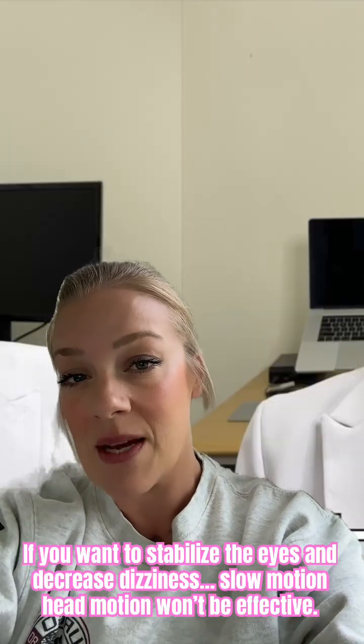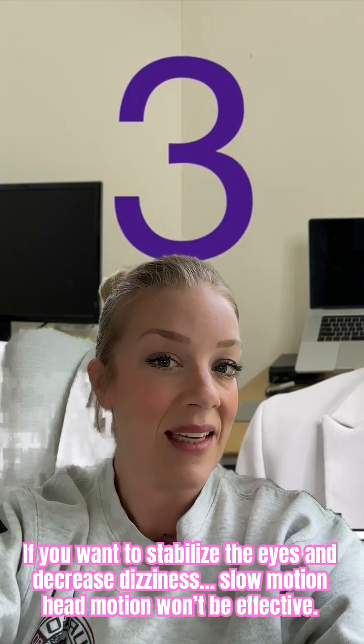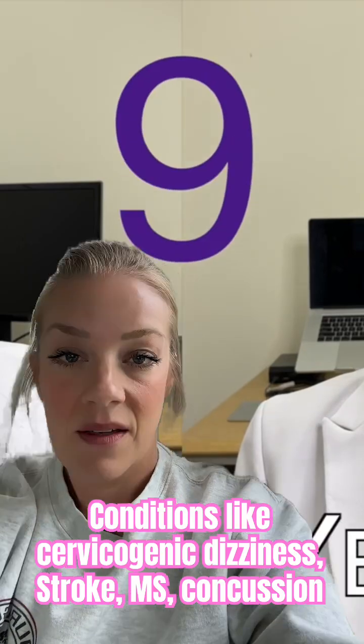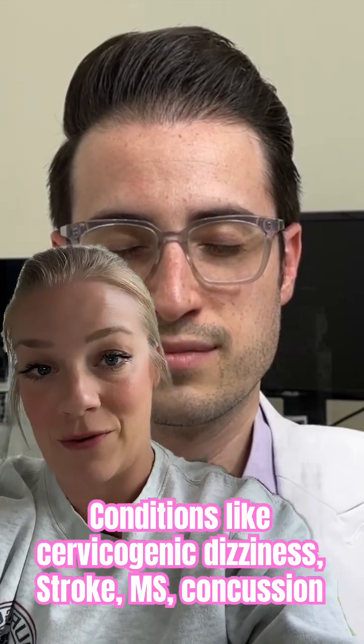This video is demonstrating that you should move your head slowly — ten seconds — maintaining your eyes on a target. That's way too slow to activate the inner ear and is more of a neck exercise, cerebellar, or brain exercise.